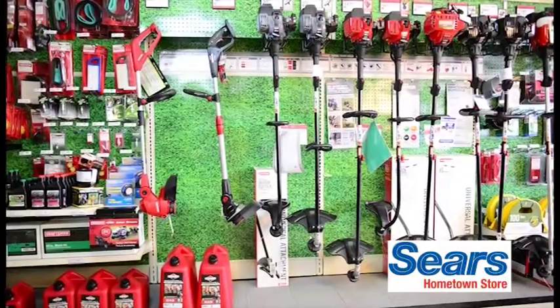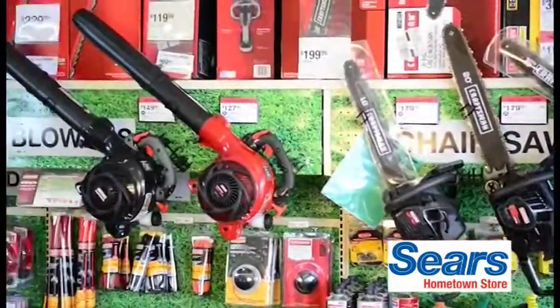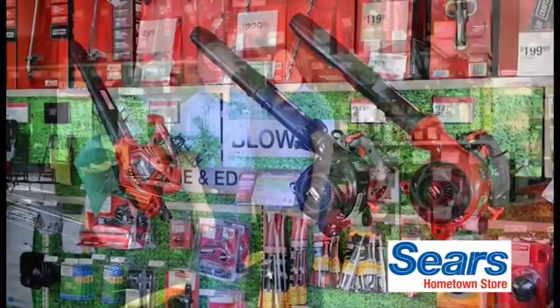Our weed eater selection is second to none. We have all your chainsaw, blower and accessory needs. Terry and I would like to thank you for shopping at your hometown Sears store here in Pineville. Give us a call at 619-7773.